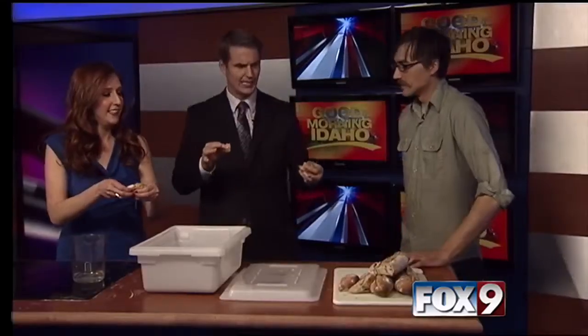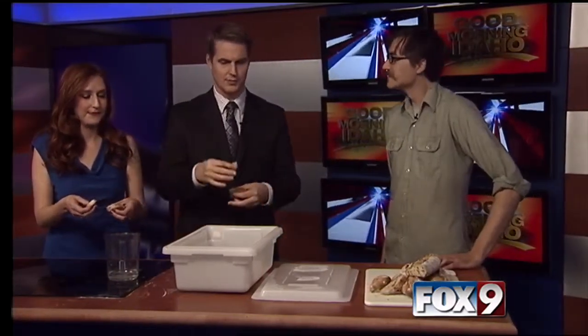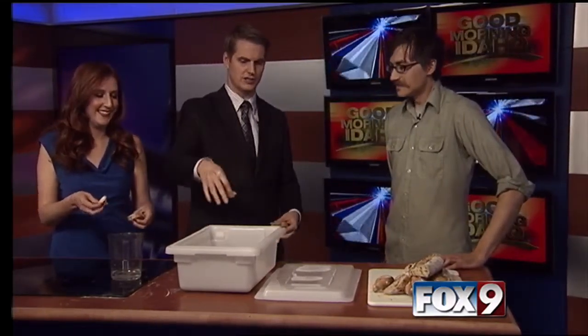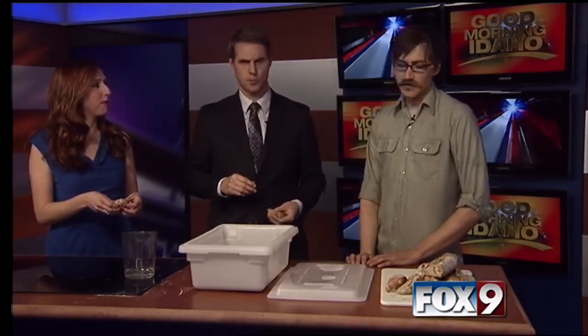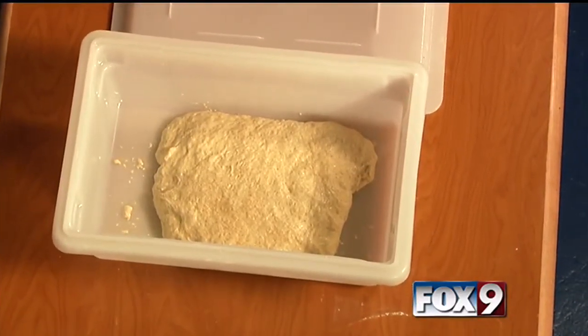Can we try some of this? Absolutely, that's what it's here for. We don't have an oven right here, but this was already baked and put together. You had a big container of dough — how much does this make? This makes about six baguettes. It's kind of a lot for home, but since we have a whole studio full of Dr. Seuss characters, I've made extra. I could have six baguettes at home. Well, you could eat it all day.